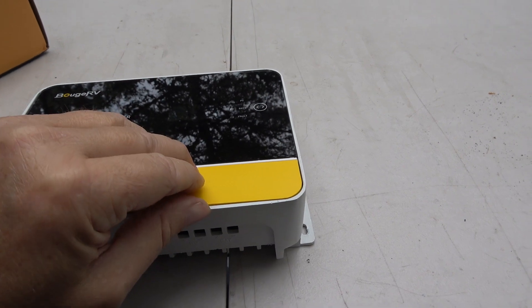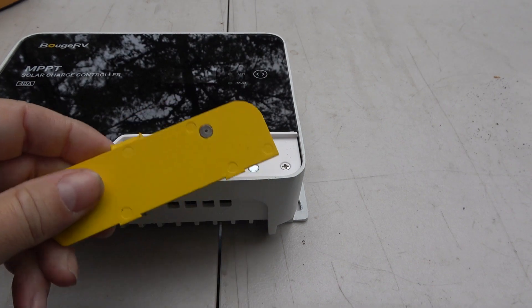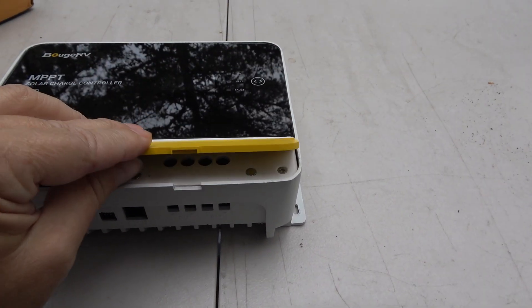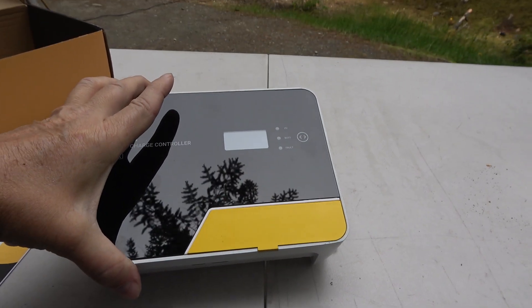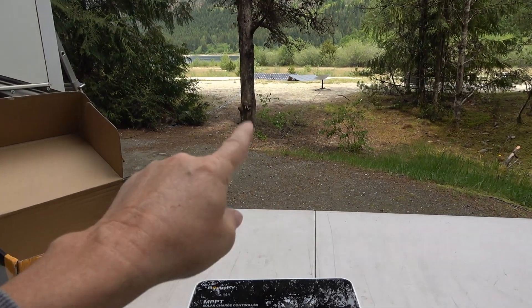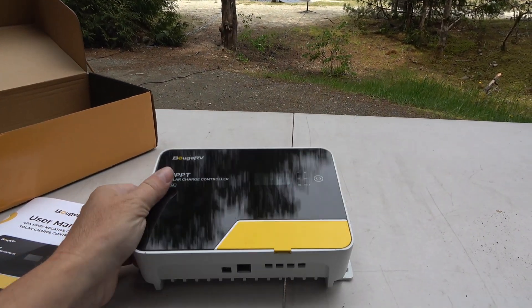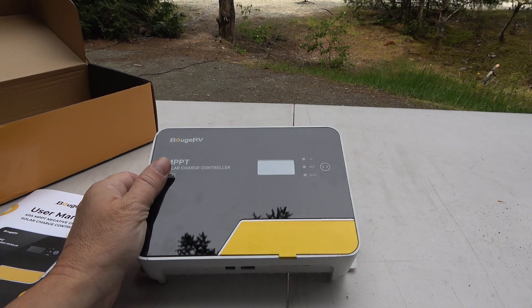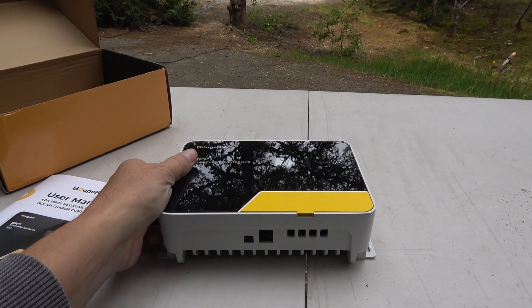There's a little magnetic thing here for doing your wiring, which is kind of neat. Anyway, let's fire it up and give a quick test. I have some solar panels out there that I've been using to charge my RV, so I'll hook in here, grab a battery, and see if we can get the thing to come up to its specs.